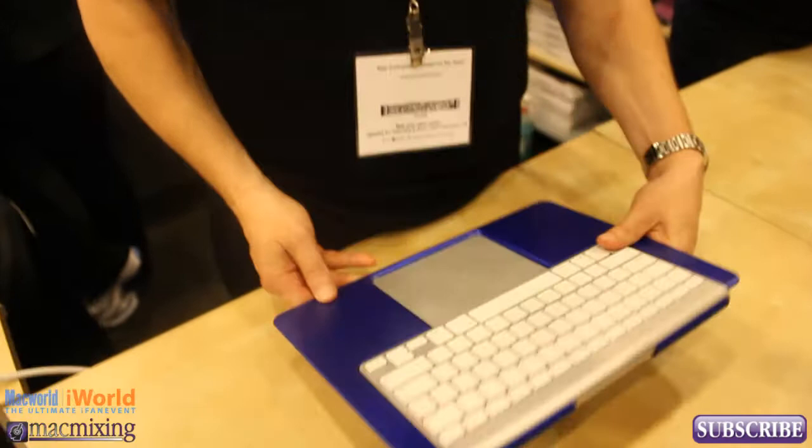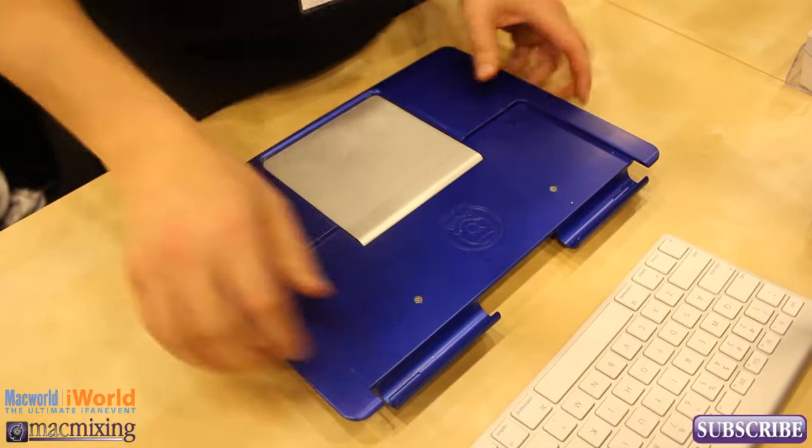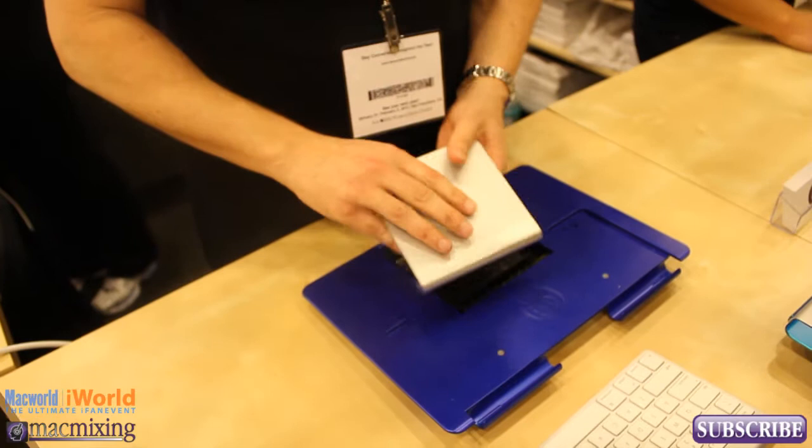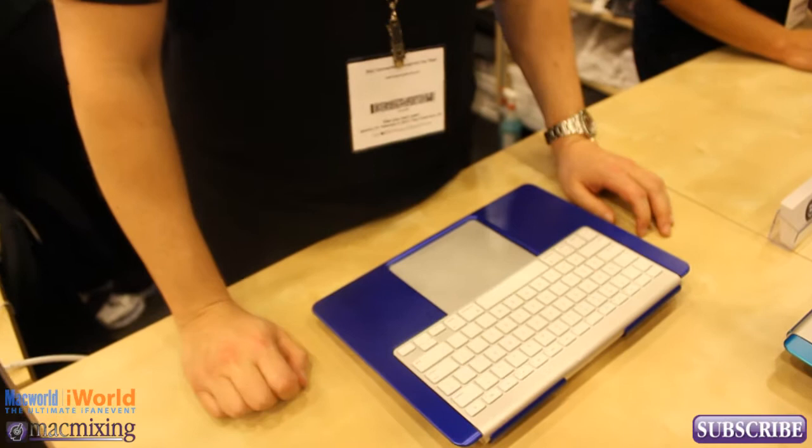So this is the back of it and the way it works is it unites Apple's wireless keyboard and trackpad. What you do is this comes out like this, you flip it around, you press down on this, pops off like that. So this is basically what it looks like and then to install it, all you do is you just take this and it just pops in like that. This goes in like this and you can use it on your lap too.